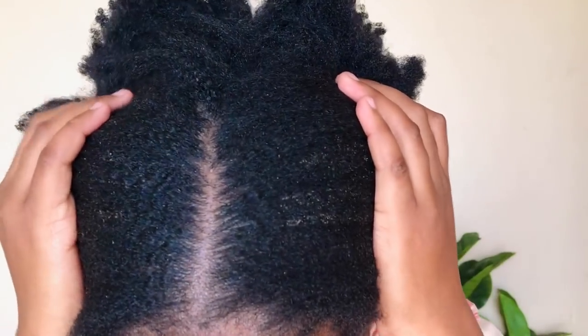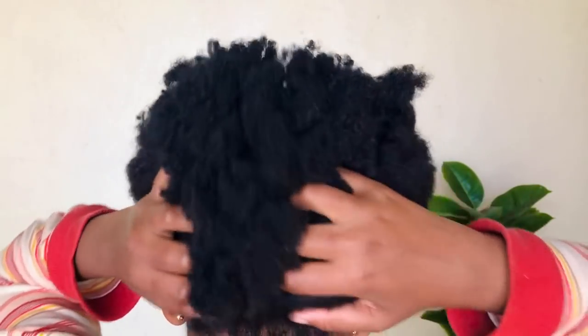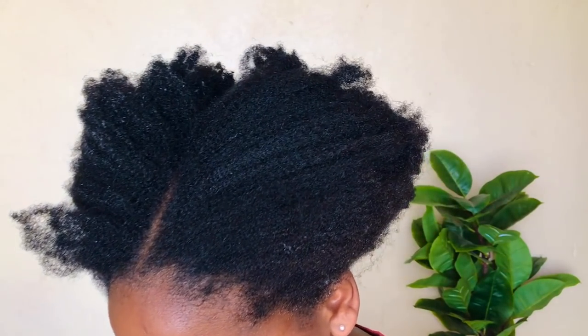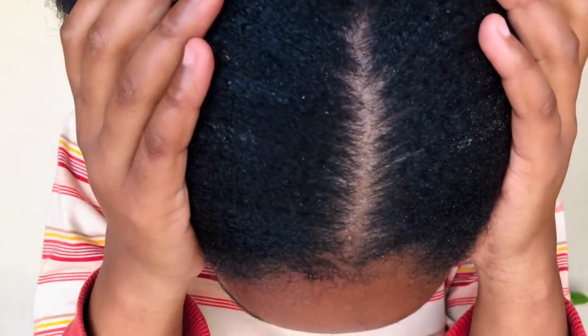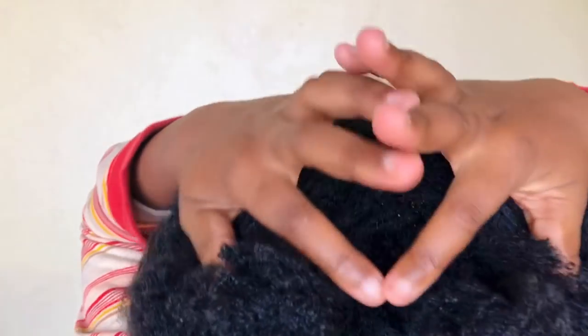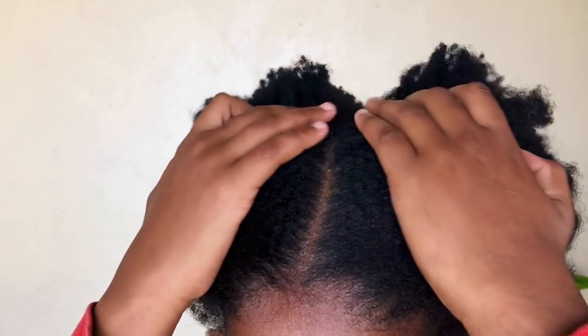Hey guys, welcome back to my channel! Today I'm gonna be doing a wash day routine. As you can see, my hair looks really scruffy right now — it looks so dirty, it has a whole load of gel because I did a sleek bun. So yeah, my hair is dirty, so let's get into it. I hope you enjoy this video as much as I enjoyed doing it for you guys.